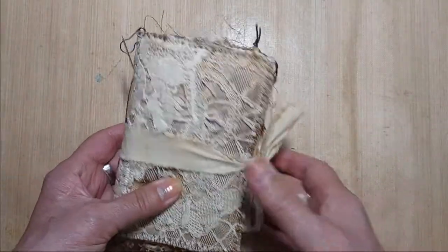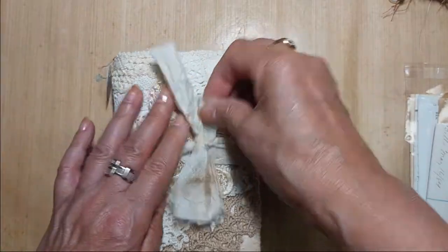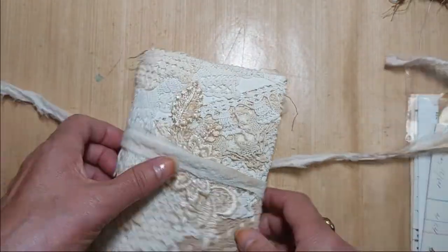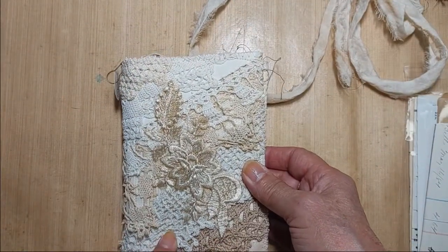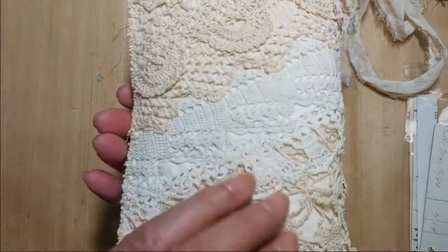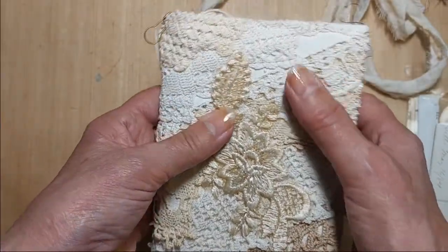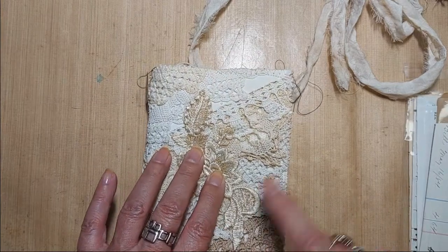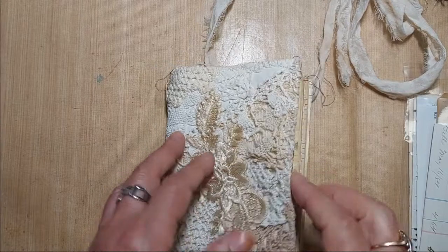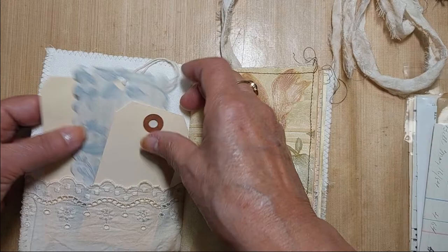This one is held on with some dyed muslin. This one is Tabitha — this one is an undecorated journal, held on with some sari silk. The cover is a collage that I do with vintage linens, all stitched on. It is an undecorated journal; however, it is filled with things that you can decorate yourself and use to decorate.